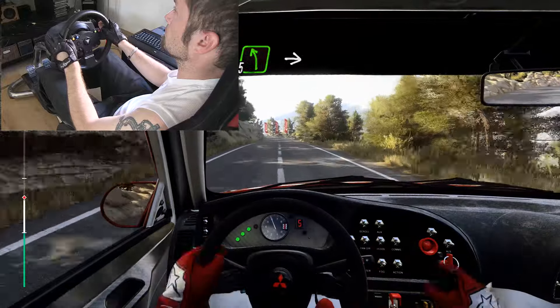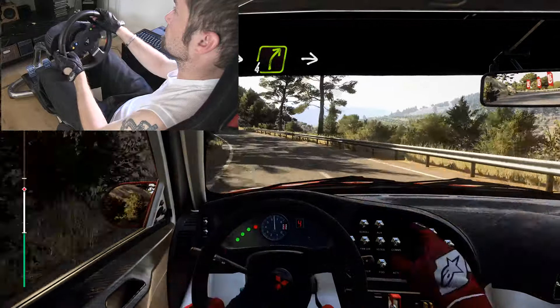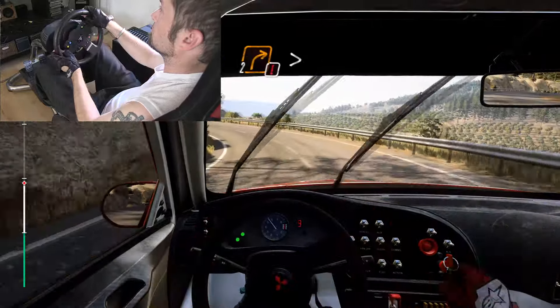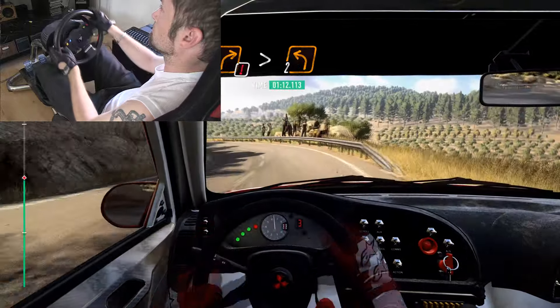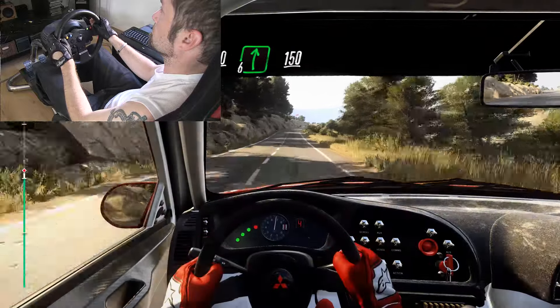4 left extra long, into 4 right, 10. Keep right over 100, over crest, 6 right long, 150.